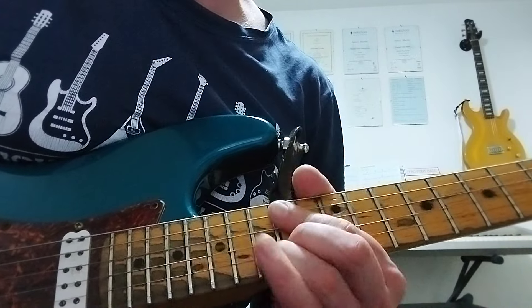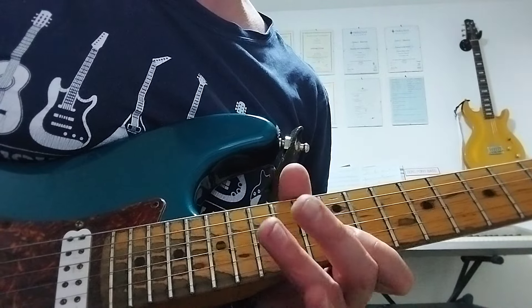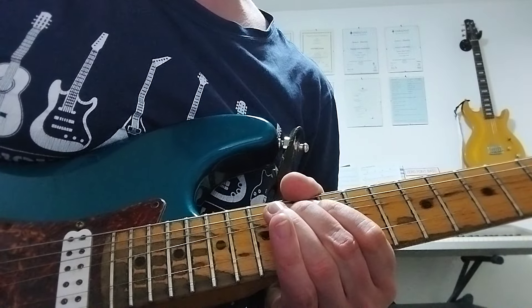And then we're going to hit that again before coming back off, picking 15, pulling it off to 12. And then we're coming down: 12 on the high E, 15 pulling off to 12 on the B, 14th fret G bent up a tone.